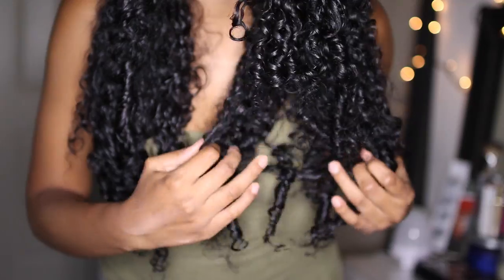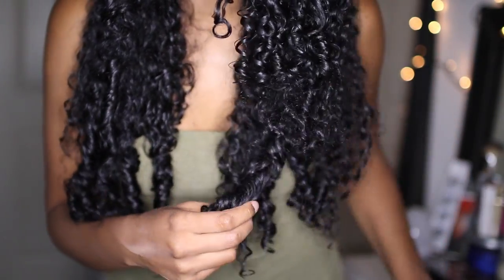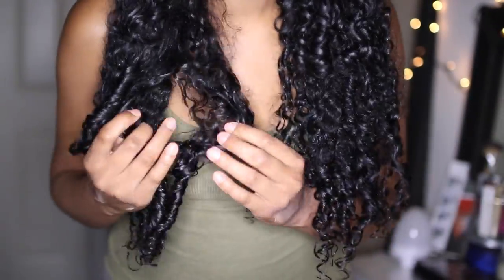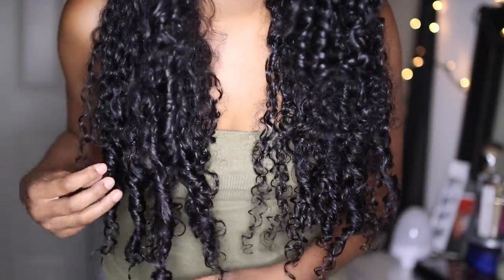Look at the ends — I'm just going to separate those curls. There's something so satisfying about separating your curls; I don't know, maybe that's just me. I love the volume, the definition, and the shine this gives to my curls. It really makes the ends of my hair look really nice.